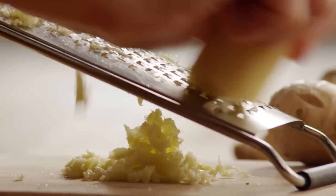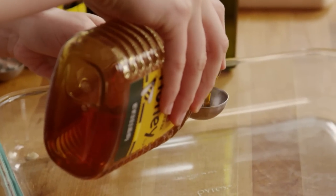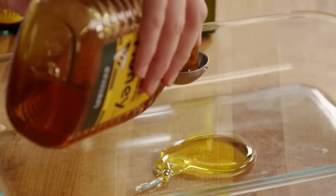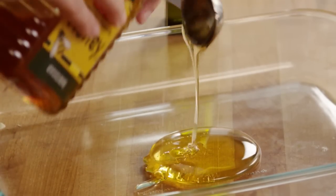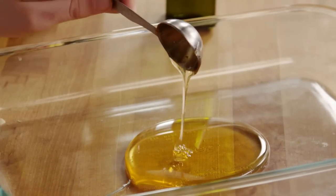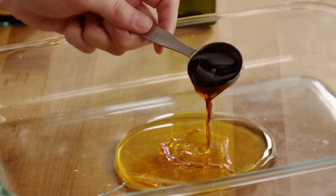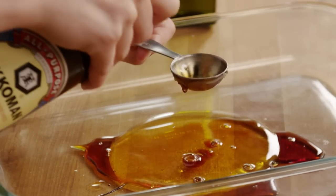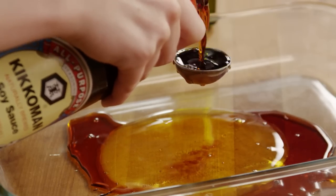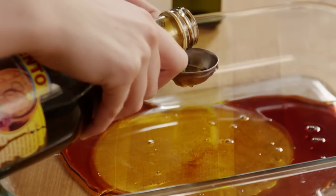Peel and grate 1 teaspoon of fresh ginger root and crush 1 clove of garlic. In a shallow glass baking dish, combine 3 tablespoons of honey, 3 tablespoons of soy sauce, and 3 tablespoons of balsamic vinegar.